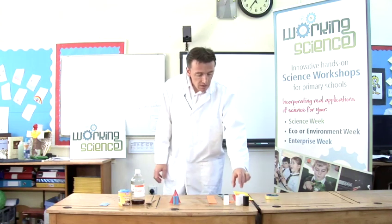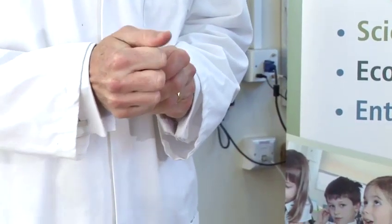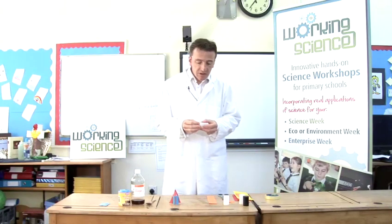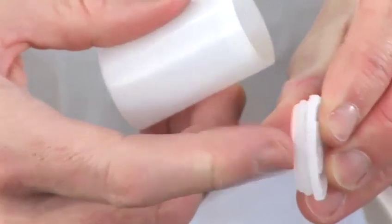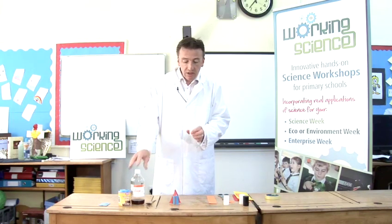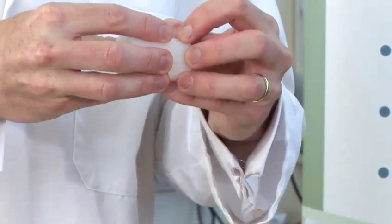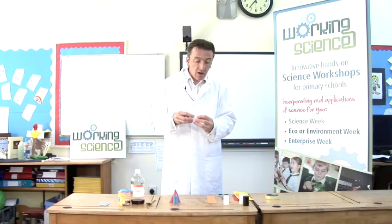What you're going to need is a 35 millimetre film canister, and you can get one of these from any old film shop. It needs to be the type that has a ridge on the inside as well, because that shuts quite tightly. This is going to be the body of the rocket, and the height it goes is determined by how snug the fit is of the lid. So the better the lid is, the higher the rocket will go.